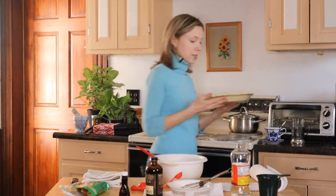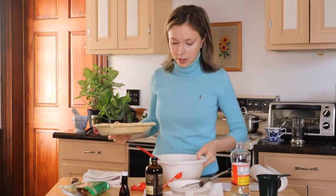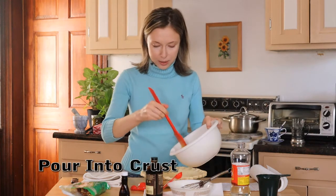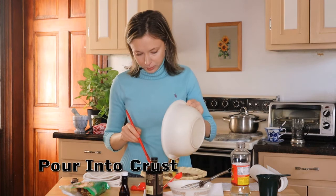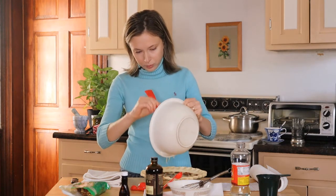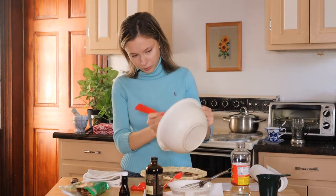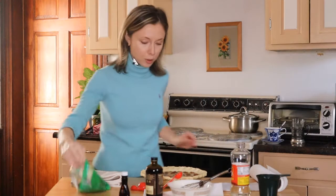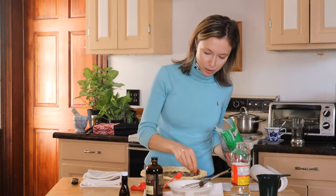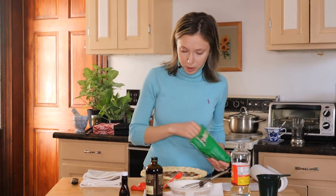There is my crust — beautiful crust! Just pour it into the crust. I'm gonna add a few extra pecans because I feel like there's a lot of them here. I love pecans, I love pecans — couldn't hurt, right?